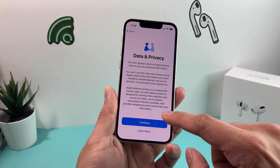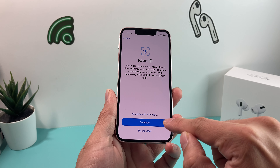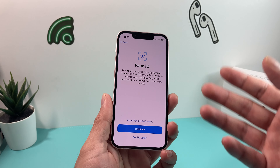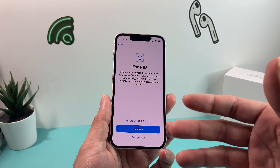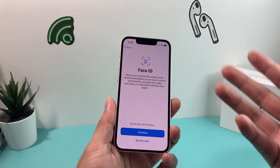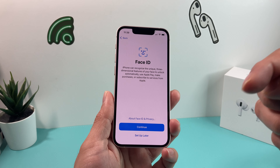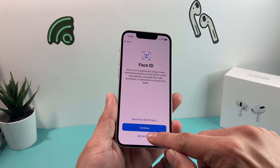The first thing you'll see is a data privacy warning — simply hit continue. Then Face ID. You want to set Face ID up. Face ID is a way to help you unlock your phone and use other services like Apple Pay to purchase things on the App Store and much more. It's basically what used to be the fingerprint — a way to do a lot of your authentication on your phone. You can choose to set it up later, but if you set it up right now, it's just going to ask you to look directly at the front-facing camera and scan your face multiple times.